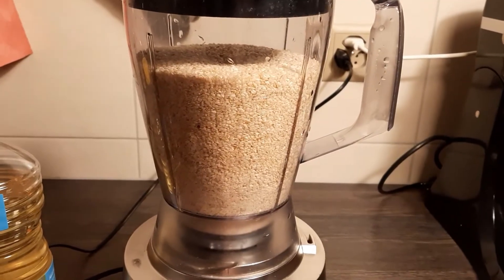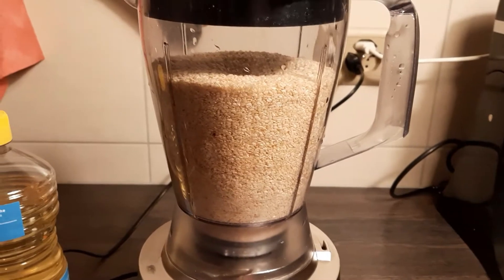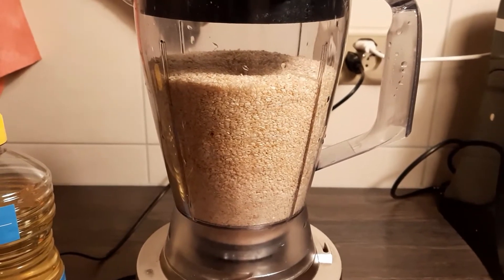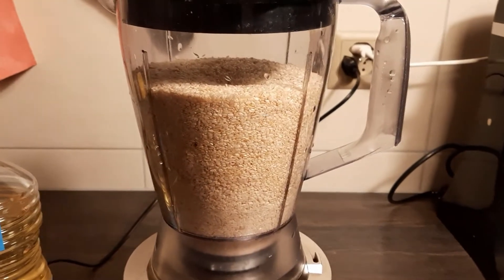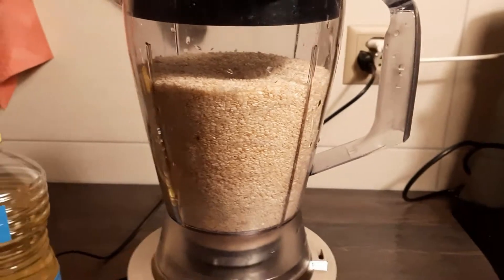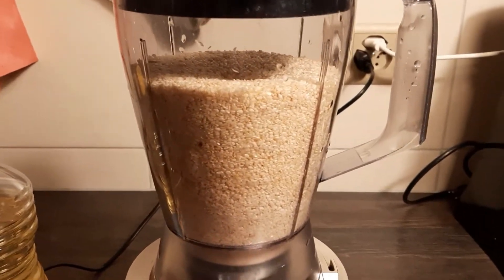Today I used hull sesame seeds. I washed them with warm water, drained them in a colander, and dried them in a pan without changing their color. If I keep them white, I will have a somehow white tahini.